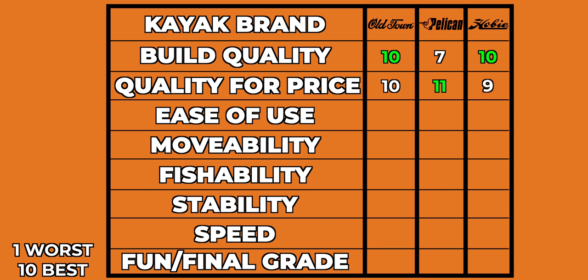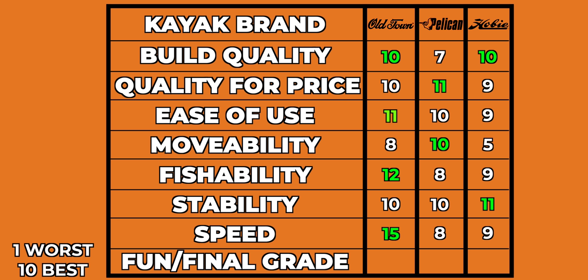Build quality for the price: Old Town 10, Pelican 11, Hobie 9 — the Pelican earns an 11 for value given its low price. Ease of use: Old Town 11, Pelican 10, Hobie 9. Moving it on land: Old Town 8, Pelican 10, Hobie 5 — that Hobie was a beast. Fish-ability: Old Town wins hands down. Stability: all very similar. Speed and effort: Old Town 15, Pelican 8, Hobie 9. Overall grades: Old Town A-plus, Pelican A, Hobie A-minus — they're all A's, just not equal.